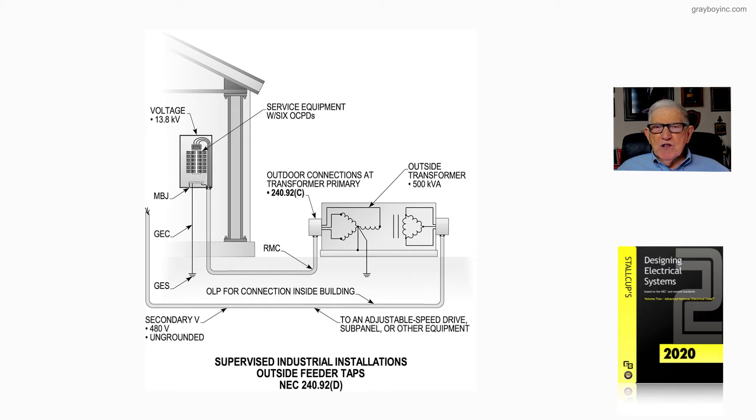We're coming off of the secondary and routing back inside the building to supply maybe an adjustable speed drive, sub-panel, or other type of equipment.